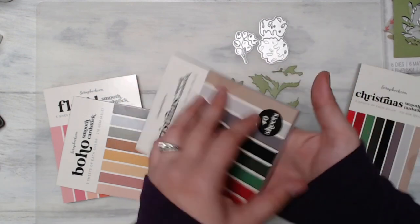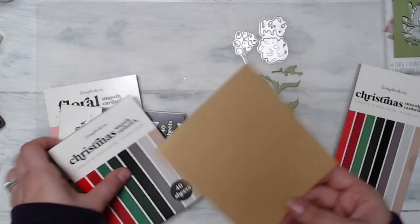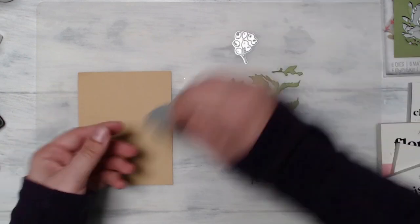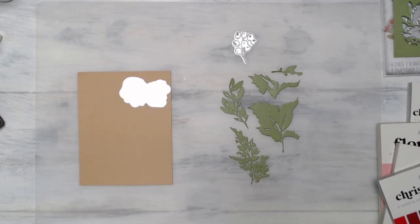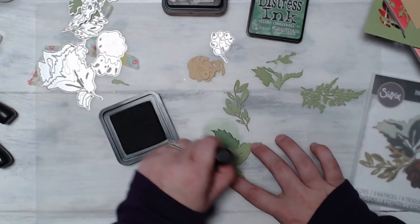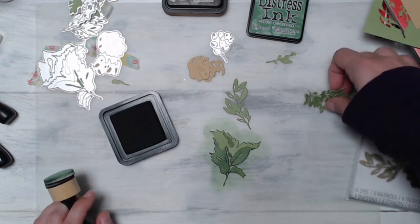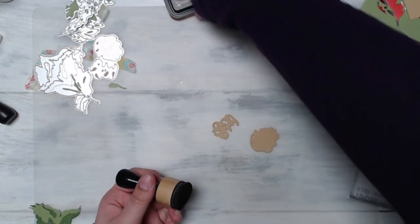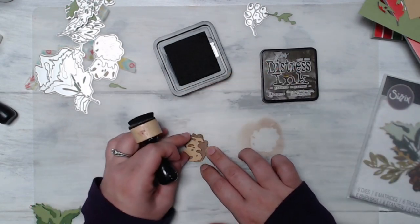I do know that I want to add in some distress ink colors so that I can get a little more varied result with my die cuts without having to cut a ton of different pieces of paper. This is a really cool way to stretch your die cuts, especially if you're cutting something that has multiple pieces meant to be two different colors. You can go in with your distress ink and add some texture, color, or shading to really step up the interest and dimension of your project. The colors I'm using for the ink blending here are Rustic Wilderness and Ground Espresso, and they paired very well with the cardstock colors from the Scrapbook.com packs.